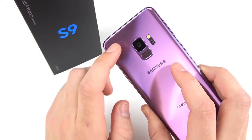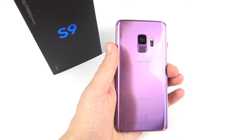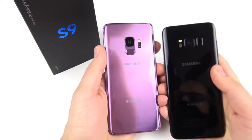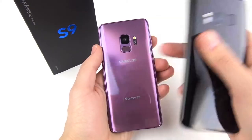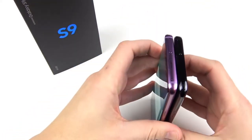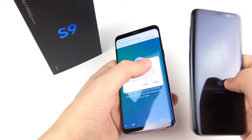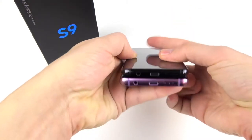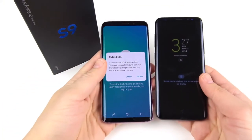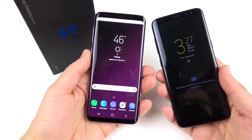This has a 12-megapixel variable aperture camera, fingerprint scanner, and heart rate monitor. They moved the fingerprint scanner on the S9 — let me show the S8 next to this phone for a comparison. You can see the S8 right there; they moved the fingerprint down just as I predicted. The phone got a little bit shorter and a little bit wider. It's still a very small device and it'll still be easy to one-hand. You still have the Bixby button on here, but it'll be easy to turn that off.